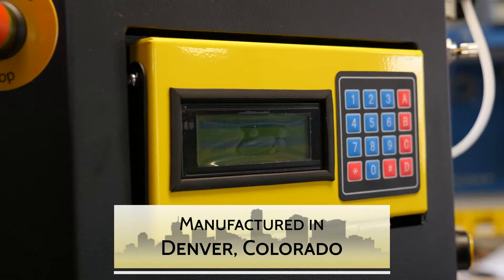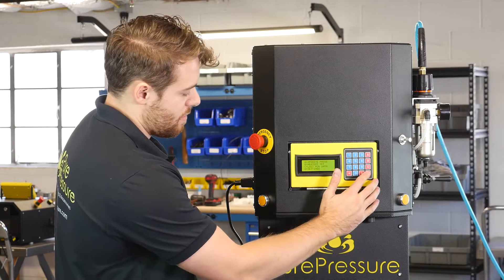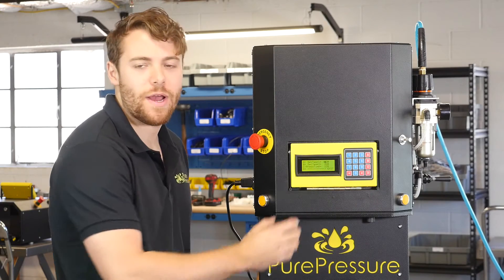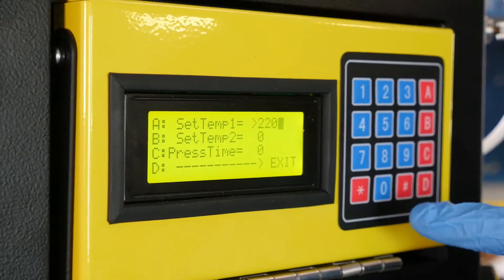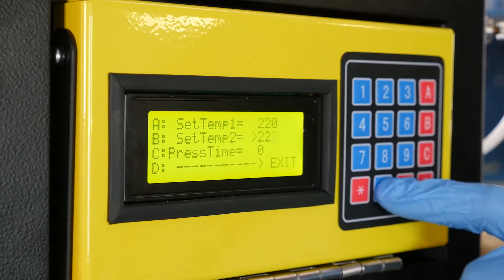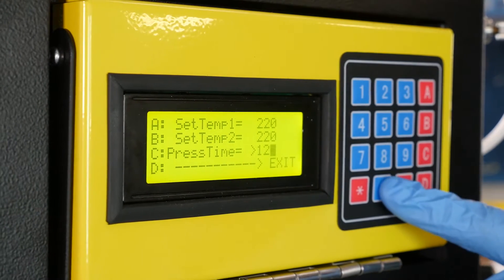So we're ready to get pressing. I'm right here at the main menu. There's a couple things I'm gonna do. First, I'm gonna go into settings and make sure that I have the right temperature that I want. I'm setting this to 220 for the top plate, 220 for the bottom plate, and then we're also gonna press for two minutes, so 120 seconds.